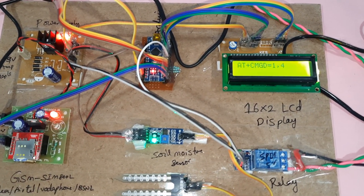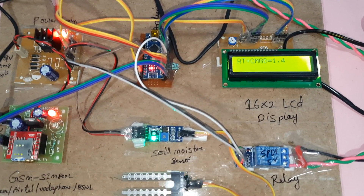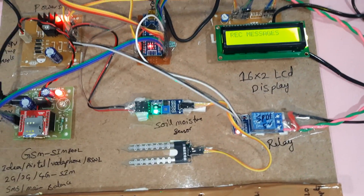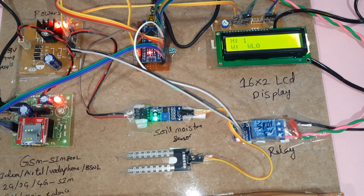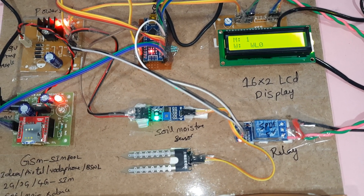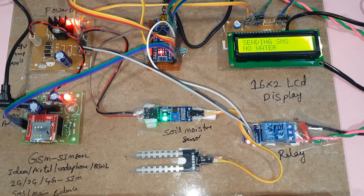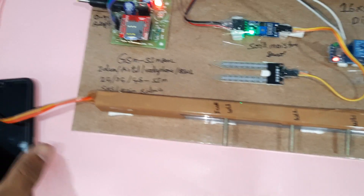Here I am using the SIM card — it is testing the SIM card. Once the testing process is completed, you will get an SMS alert. Low level — after three counts it will send an SMS to your mobile phone: 'Water pump on, no water in field.' You need to send the SMS command: 'Water motor pump on.'